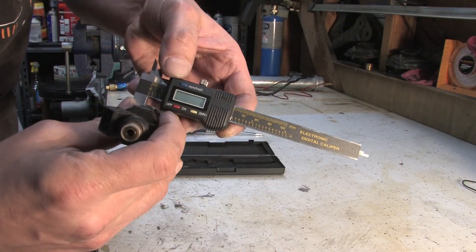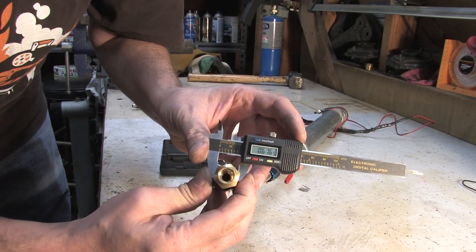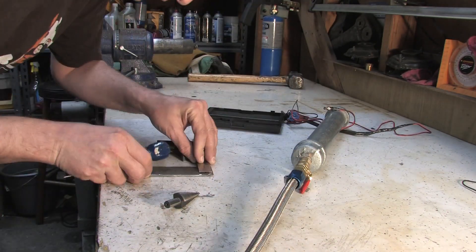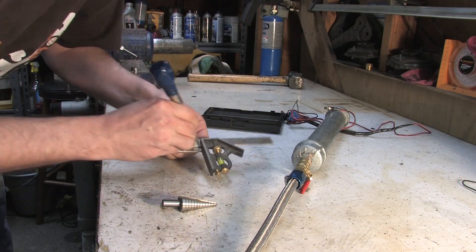Now I need something to keep the injector from turning into a subsonic projectile while cleaning it. I'm making a bracket that secures the injector to the injector cleaning tool. It's not a complicated or precision task - it just has to work.